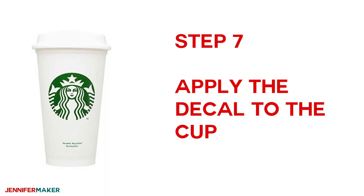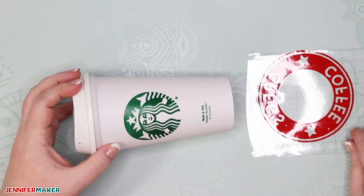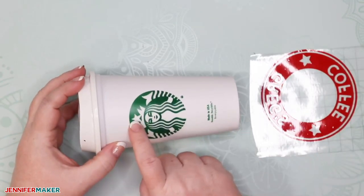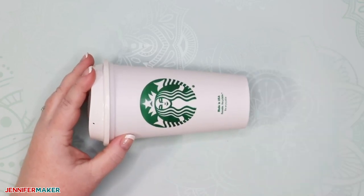When you go to place transfer tape, fold your tape right down the middle, place the middle onto your decal, and then spread outward from there pressing down. This minimizes wrinkles and bubbles when putting on your transfer tape. Then get your scraper tool and make sure the vinyl is really well adhered to your transfer tape — just scrape along the whole surface. Then pick it up, turn it over, remove the backing, and your vinyl decal should stay on the transfer tape. Now it's all ready to go onto your Starbucks cup.